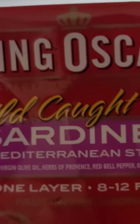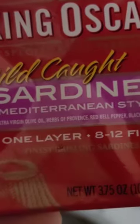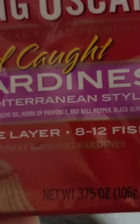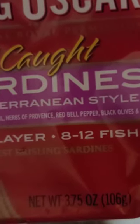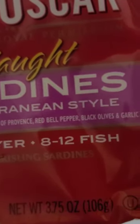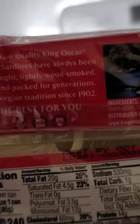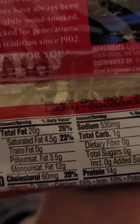We're going to try our King Oscar wild-caught sardines Mediterranean style with extra virgin olive oil, herbs, red bell pepper, black olives, and garlic. Sardines — if you know what that is, it's good stuff, it's fish.